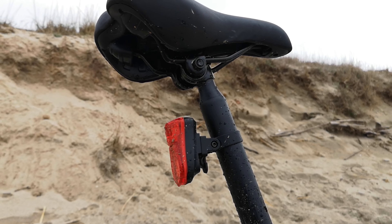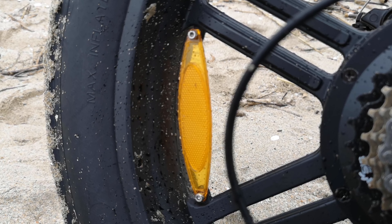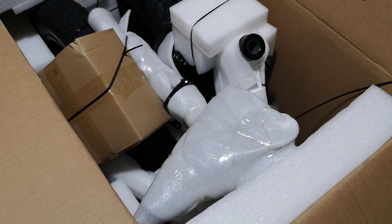Rispetto al modello international troviamo anche un fanale rosso posteriore e un set di catarifrangenti sulle ruote. Cambia anche l'imballaggio con una scatola decisamente più curata e rifinita, che assicurerà l'integrità del mezzo durante tutto il viaggio. Si vanno quindi a risolvere le criticità del modello precedente.